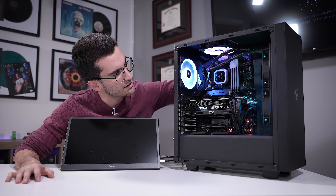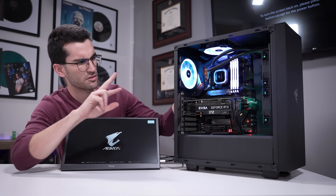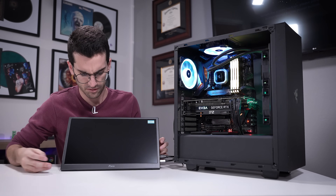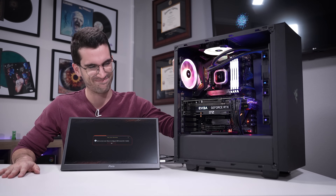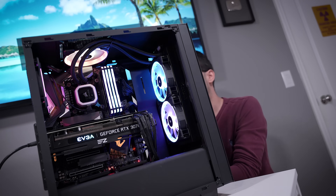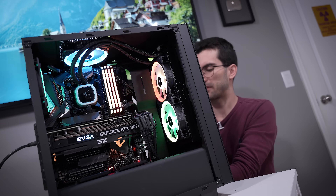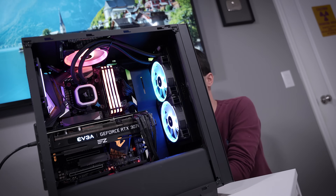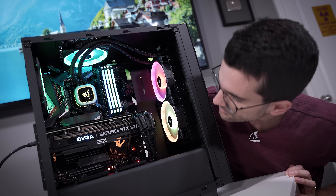There we go — everything seems to be working right out of the gate, except for the two front fans for the radiator, and it boots up very quickly as well. Holy dust! We have one SATA power cable I missed — I knew if there was any cable I was going to miss, it was going to be SATA power. There are like 10 of them back here, and that's not an exaggeration. Connecting it now — yes, those fans are spinning. That's good news.